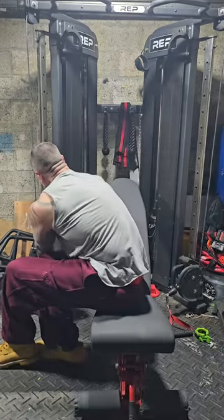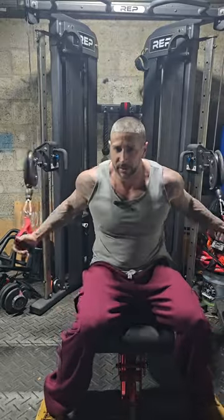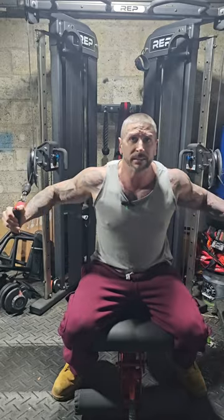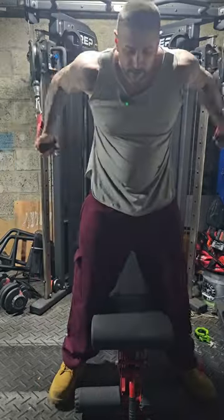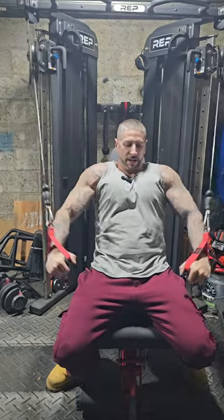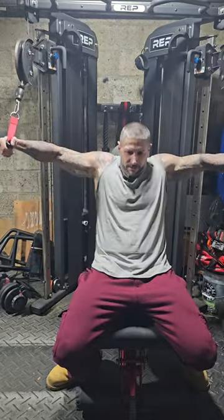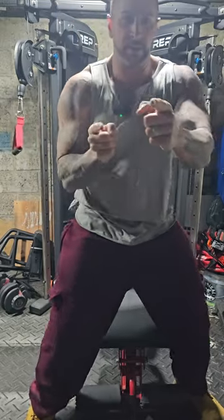Switch up the angle, set up straight for the standard position. A little awkward but definitely feel that in the lower pec. Hit about three or four sets of those again. Just do it.